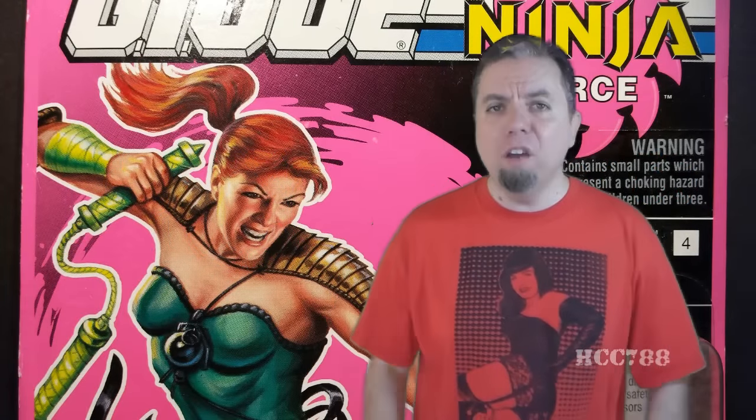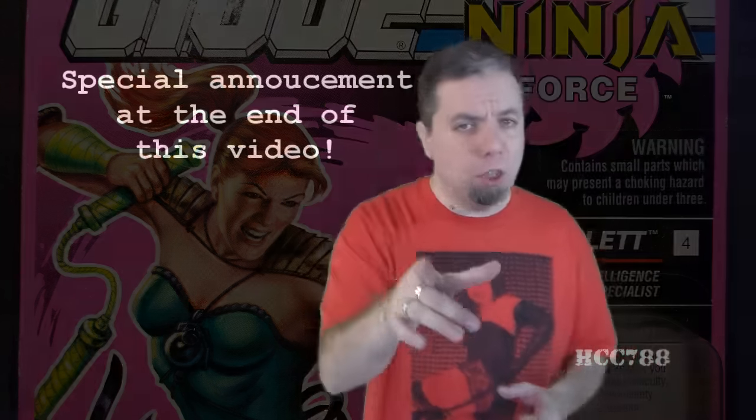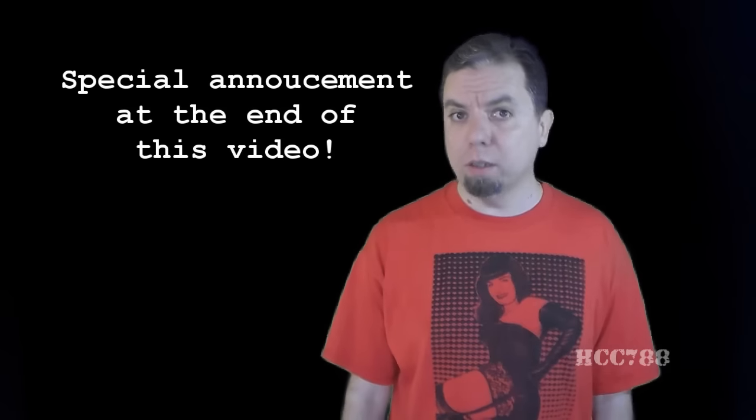This week we are looking at the 1993 Ninja Force Scarlet, the second version of Scarlet and the last version in the vintage line. I first got this figure cheap — super cheap — even though I didn't really want it. It was so cheap I figured, why not? But then I looked on YoJoe.com and saw there's a variant. Thanks to Even Foster for hooking me up with the variant. I'll have a very important special announcement at the end of this video. HCC788 presents... Ninja Force Scarlet.